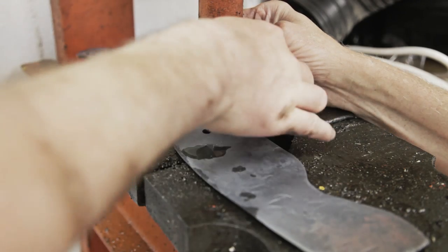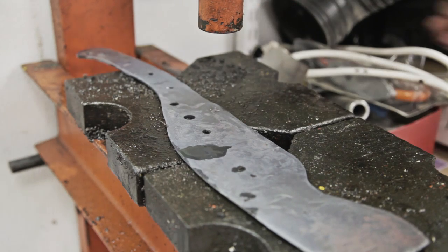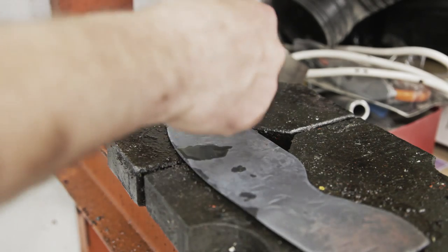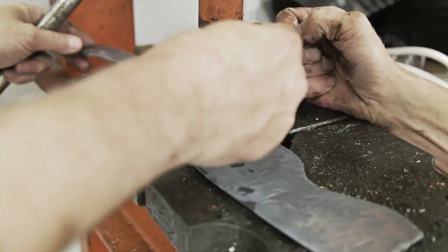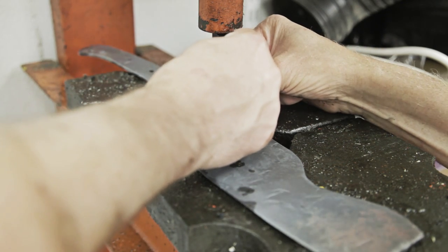Oh yeah — you like it? Oh yeah, that's perfect. Deep, deep, deep mark there. Now I'm going to do the double O stamp, I think, because I didn't get this done on the first one since I didn't have it at the time. So I'll put a double O there for them.